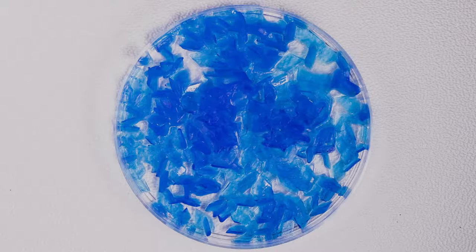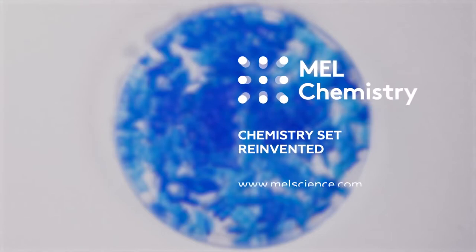We recommend carrying out the cupric sulfate and red crystals experiments one after another, preferably on the same day, so that you can compare the rate at which the red and blue crystals grow. Please visit the MEL Science website to learn more about these experiments.